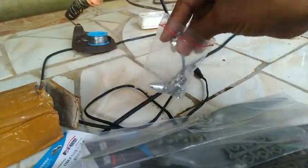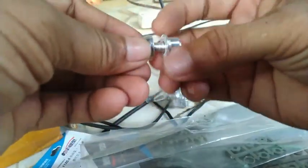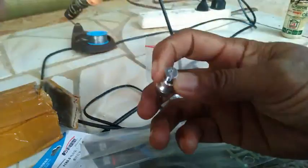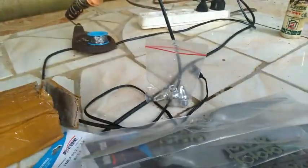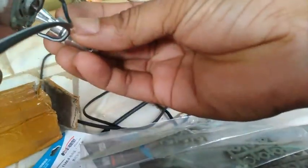Ini untuk bautnya, baut baling-balingnya, ini 4 mili lubangnya. Coba kita lihat, benarkah 4 mili? Oke, benar ya — 4 mili ini lubangnya. Kalau masuk ke sini, sebenarnya 4 mili ya. Tapi sayang saya copot, nanti memasang lagi. Sayangnya pas nih.